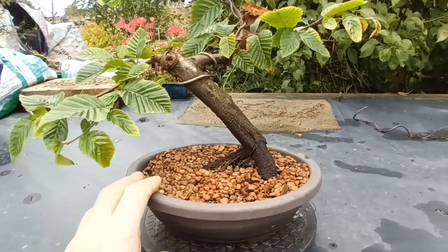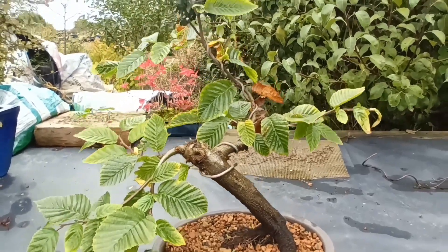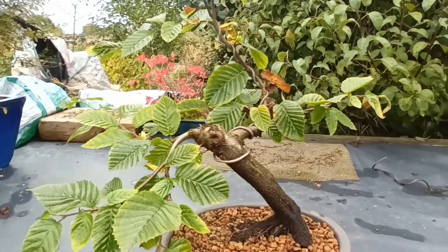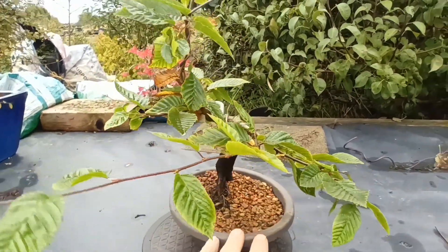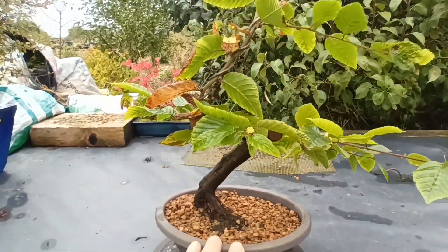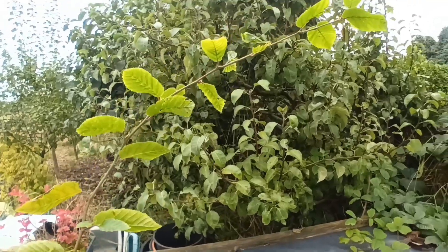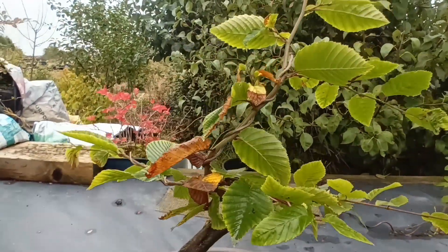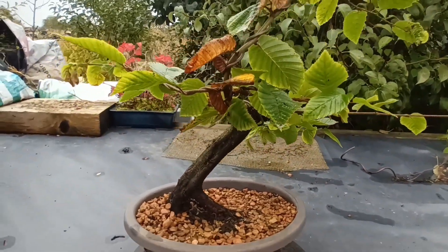Hello and welcome. This is a hornbeam that was lifted out of the plot about March this year. It's wired. It's put a good three-footer of growth on it since it's been in this pot.